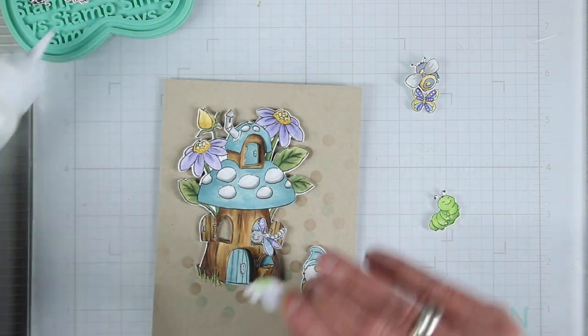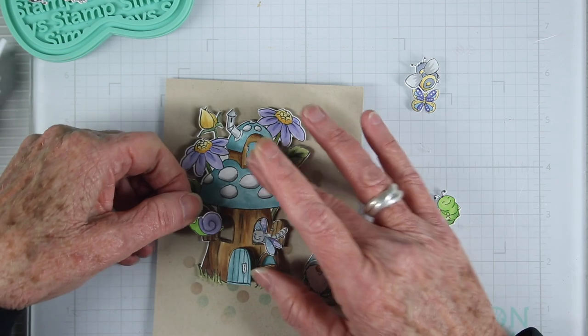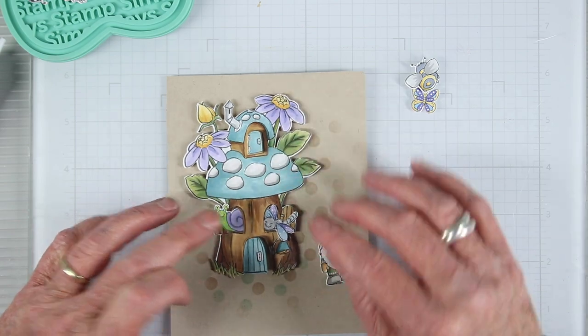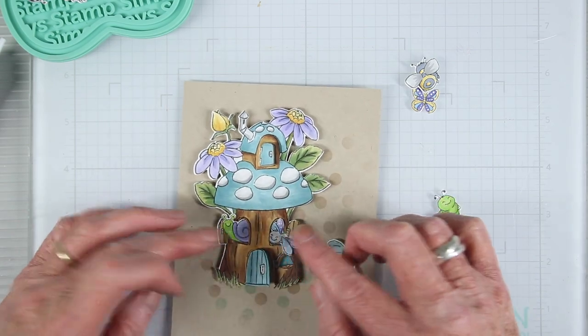Using the glue again, I'm adding it to the back of the little snail and I'll tuck this guy in, having his head and part of his shell peeking out from the other window.